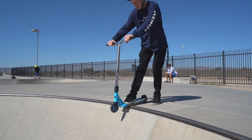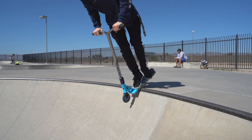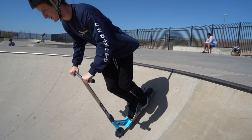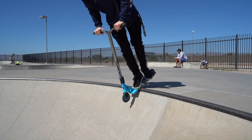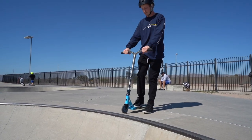Now you're at the point where you're comfortable to drop in. Ride up and put the edge of your deck over the coping with both feet on, and when you're ready, start leaning forward. When you're about to fall into the quarter pipe, press your front wheel into the ramp just a little bit to pick up your back wheel and bring it over the coping. Really make sure you're centered on your scooter — you don't want to be leaning too far forward or too far back, because if you clip your wheel you don't want to go over your bars.